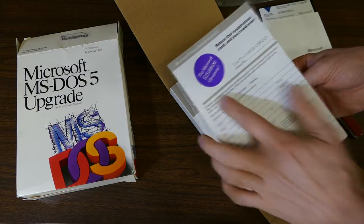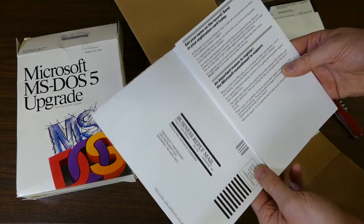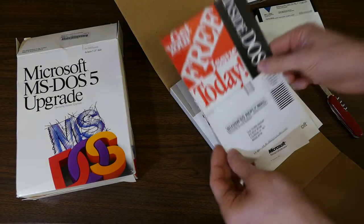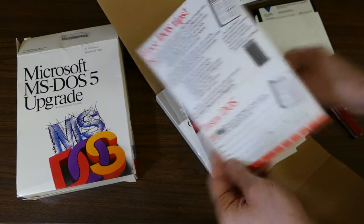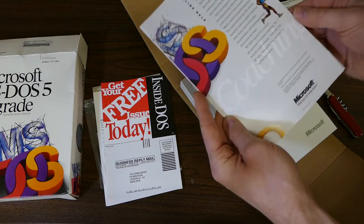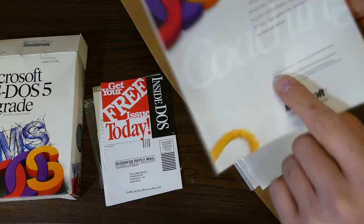And here's a registration card — the Microsoft $25,000 giveaway. Return this registration card and you could win. I'm sure that contest is long gone. Get your free issue today of Inside DOS — no longer published, I'm sure. Let's put some of this stuff here so you can see it. Oh look at that, a little coaching never hurt — online help. I wonder what they mean by online. Okay, here we've got copyright 1991.